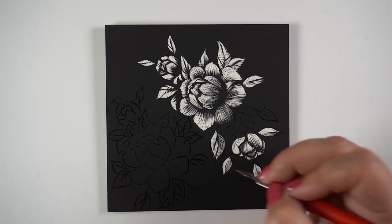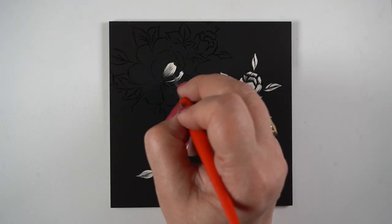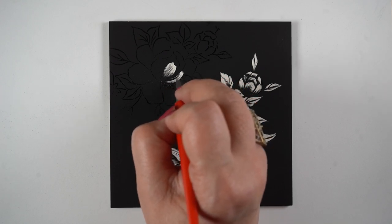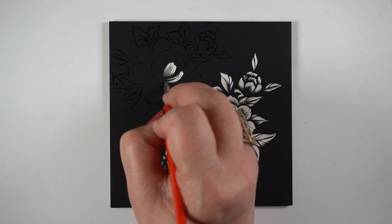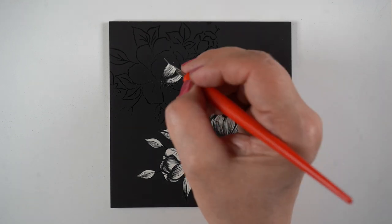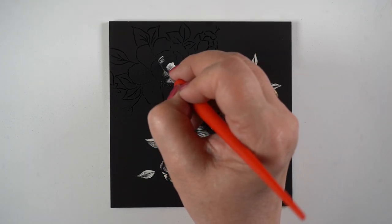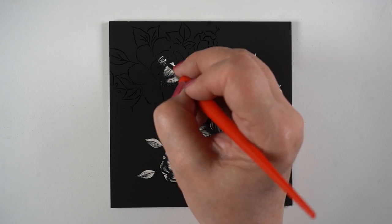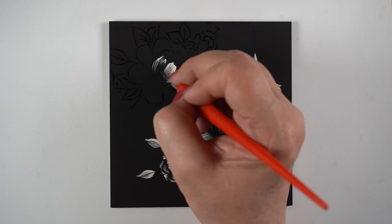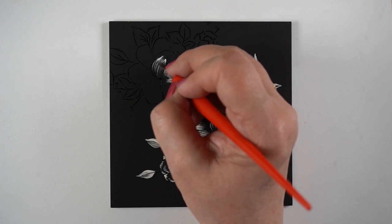Maybe if I used ink on the other scratchboard it would have worked better — I don't really know, I haven't tried it. You're welcome to try it too; just make yourself a small sample of different papers with different colors and inks. The surface of this is just much nicer and I'm getting a really nice fine line with the tool — scratching is working so much better than it did on my DIY. Another vote for professional artist materials.